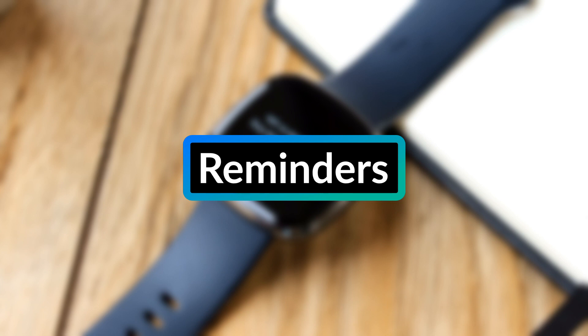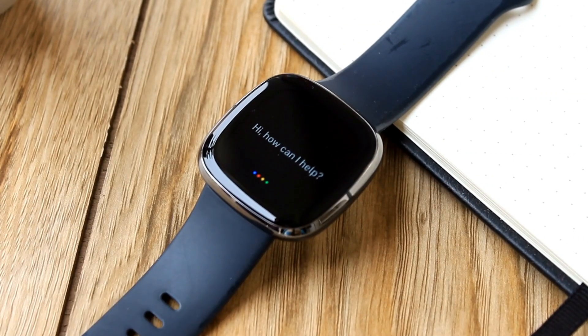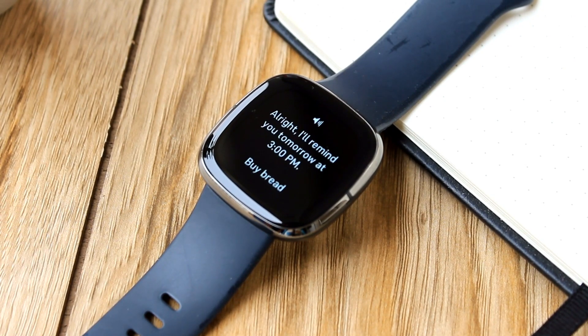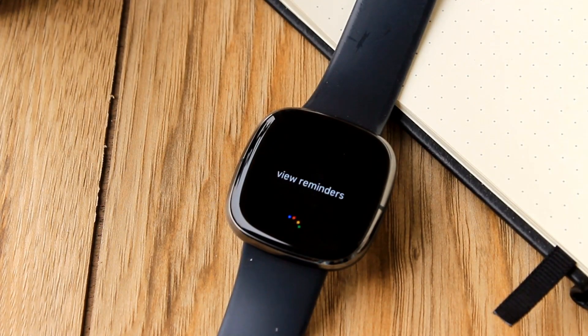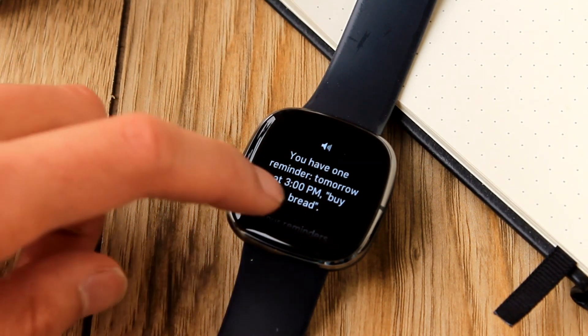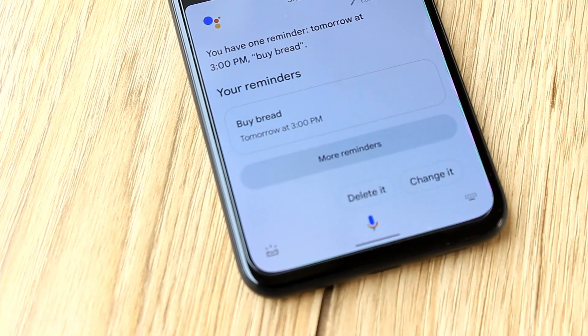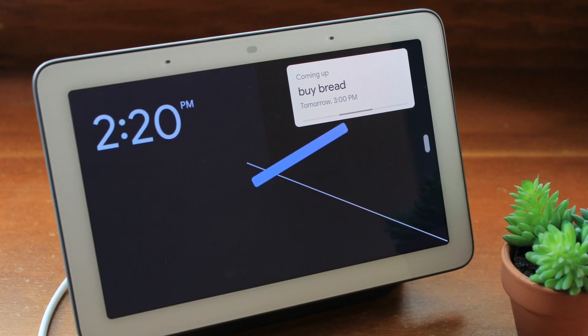Fourth is reminders. You can easily set a reminder from your wrist using the Google Assistant. Set a reminder by saying something like, "set a reminder to buy bread tomorrow at 3 p.m.," and be sure to include a date and time. You can view your set reminders on your watch by saying "view reminders." Reminders set from your Fitbit sync with other Google Assistant devices, so you can also view your reminders from the Google Assistant on your phone or a Google Smart Display, like a Nest Hub.